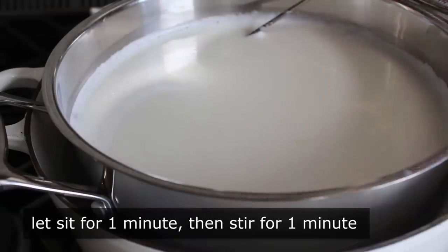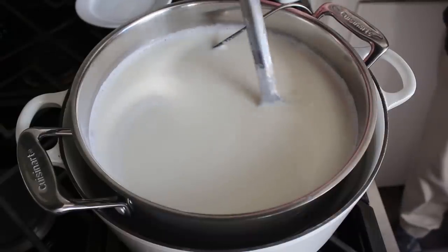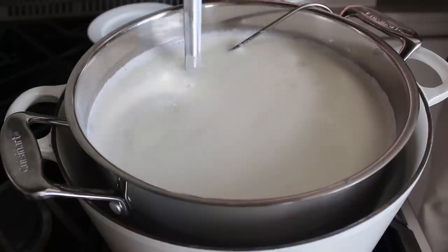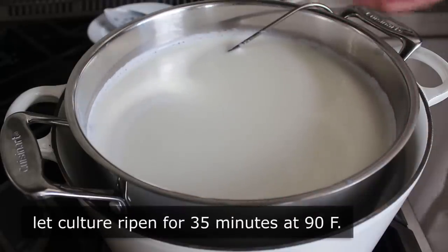The cheesemakers really want you to use an up-and-down stirring motion, although I forget why. As long as we stir that gently and thoroughly for exactly one minute, we should be good. Then we're going to cover this and let that culture do its thing for 35 minutes.